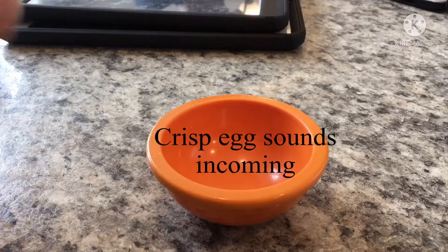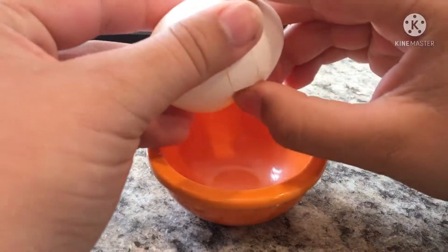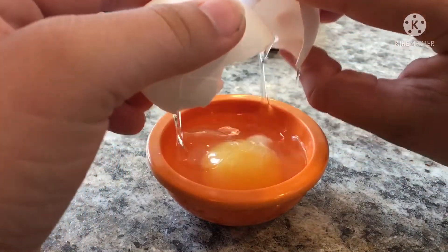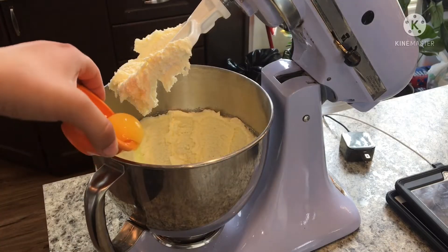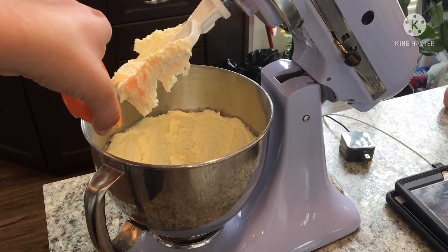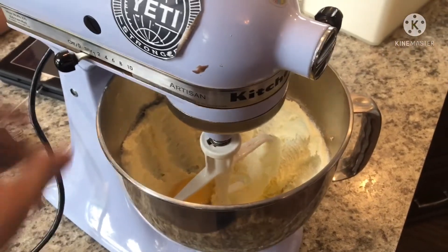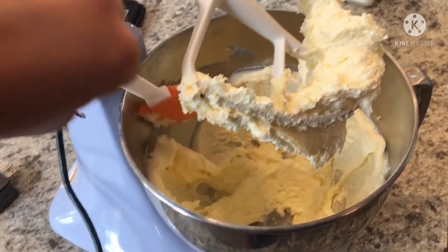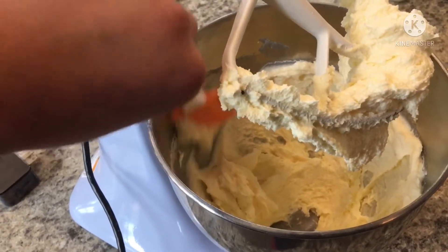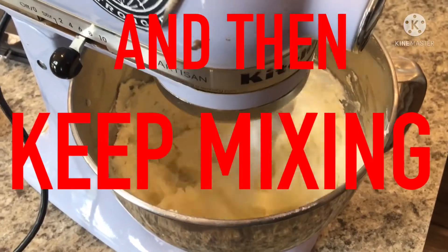Now in a separate container, crack open an egg and just do that with the egg. Now set up the mixer again and beat the crap out of that egg! You may occasionally have to scrape the sides so you get everything, and then keep mixing!